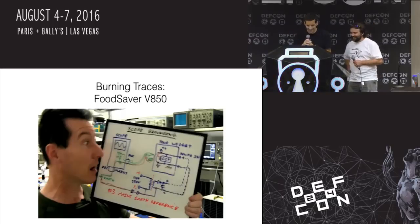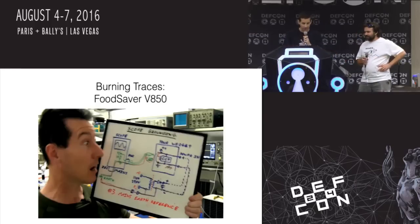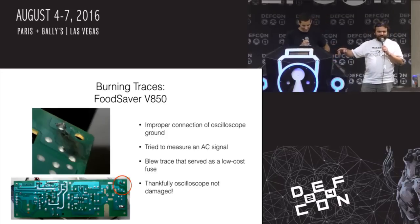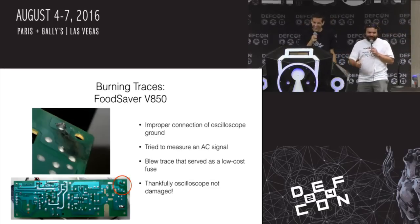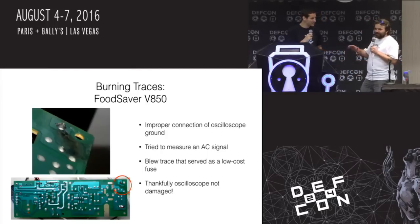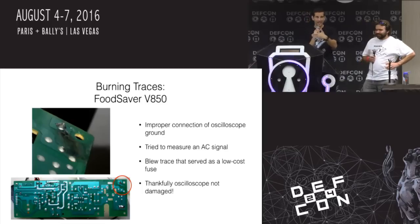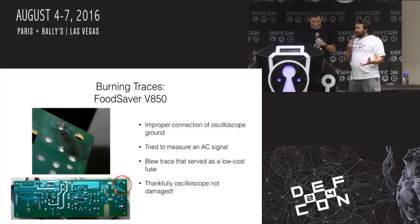There was one trace on the board designed to be a fuse. You can sort of see the square and then it goes out at a right angle as a really thin trace before it gets to the rest — that was a fuse designed into the circuit board, which saved not only me but my oscilloscope from actually getting destroyed. This was a Food Saver V850 — not a smart food saver, not an internet-enabled food saver. Just the vacuum thing for freezing steaks. If you're bored and need something to hack, don't just look at computer stuff — everything's hackable. And there's no firmware to brick!